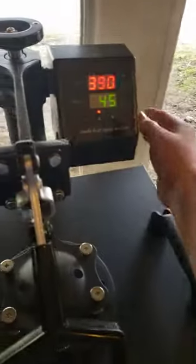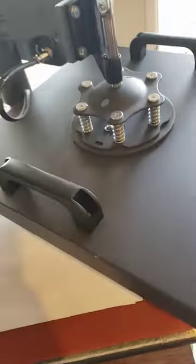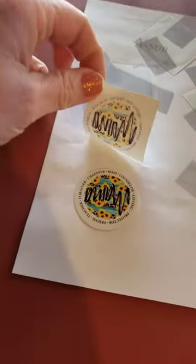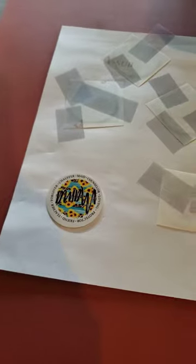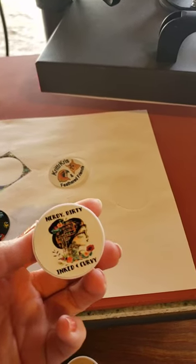The timer is done, I'm gonna remove it. Obviously these are hot because they're metal. You can see that one's a little off-center, but you get the gist. Then there's 3M tape that just comes off the back of the pop socket.